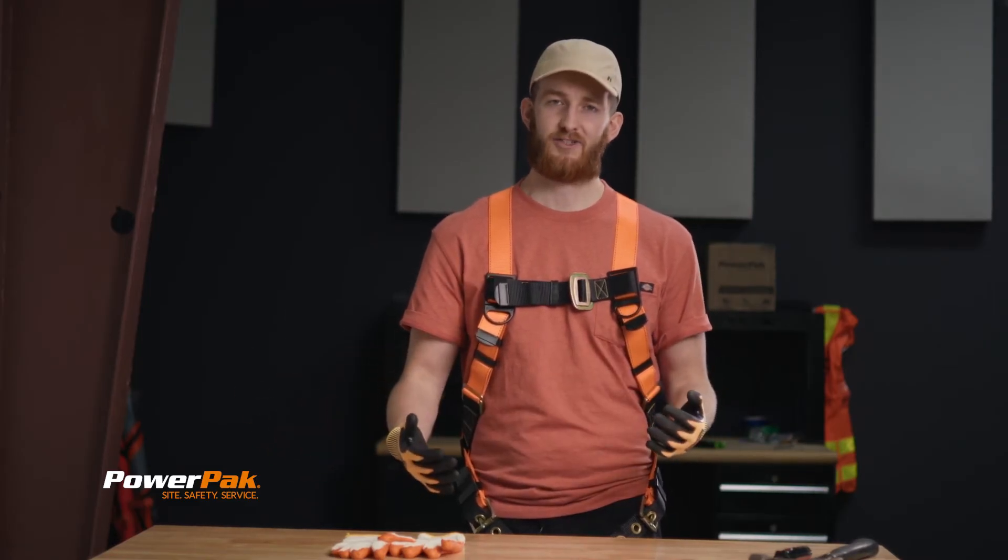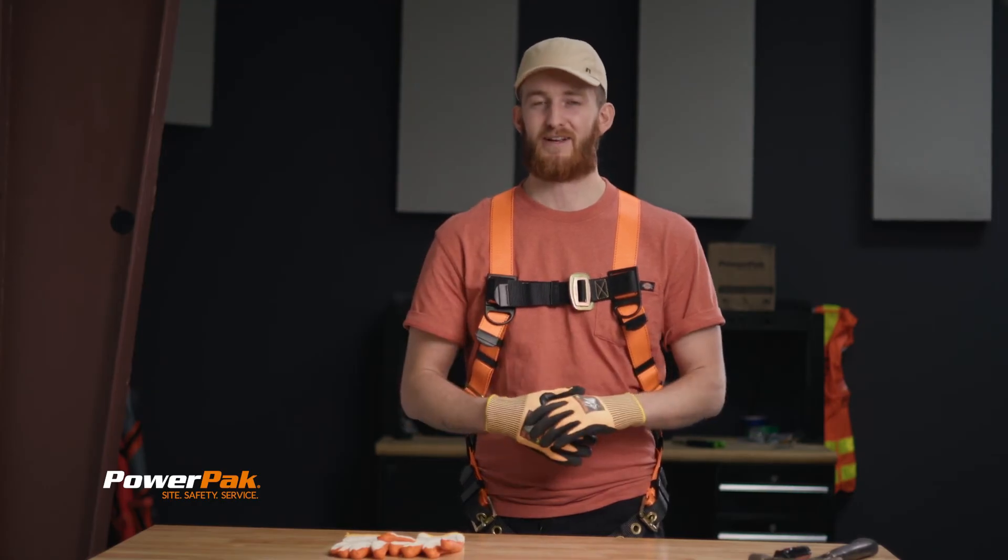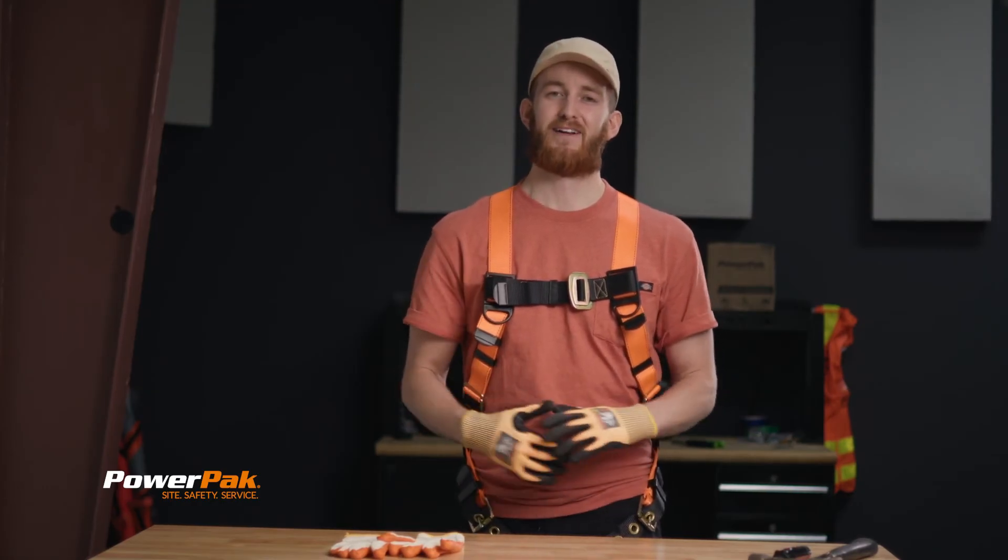A6 through A9 are your high cut resistant gloves. These A6s I'm wearing right now offer 3,000 grams of protection, and each additional step up — A7, A8, or A9 — provides an additional thousand grams of protection. When should you wear high cut resistant gloves? That's a great question.